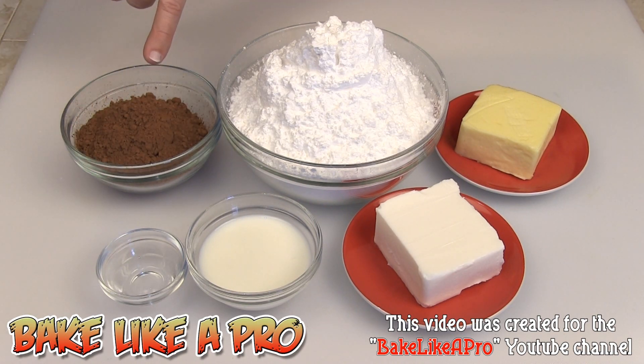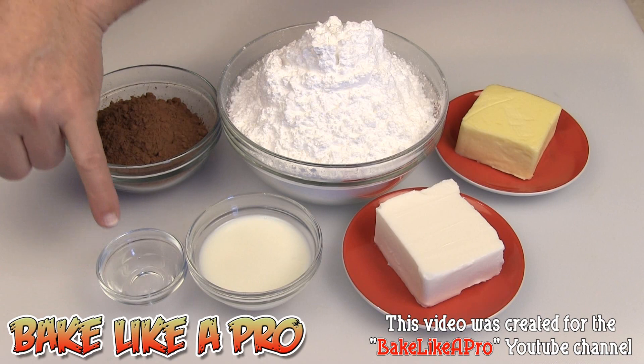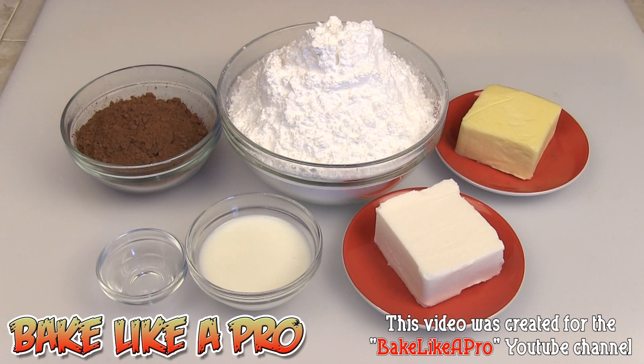Since we are using cocoa powder in this recipe, and this is going to be a dark frosting, if you don't have clear vanilla, you can just use regular vanilla because it will not change the colour at all. But since I want to do Wilton's official recipe, I am using clear vanilla. So those are the ingredients, let's get started.